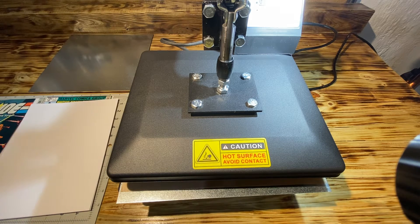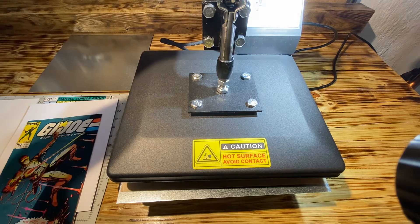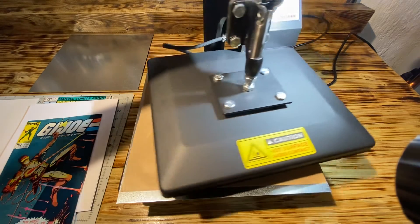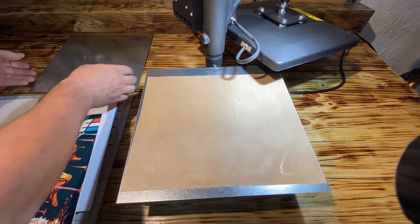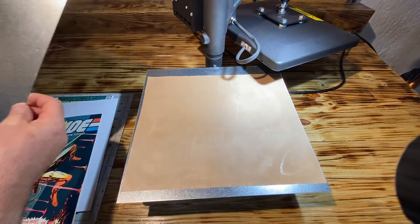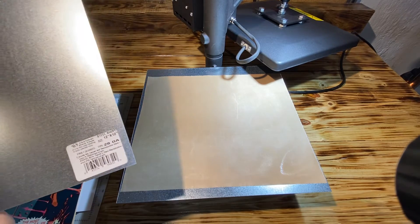Hello YouTube, I am going to press GI Joe number 21 and I'm going to show you how I do it. A new feature that I utilize when I press comics now is I bought two steel sheets.